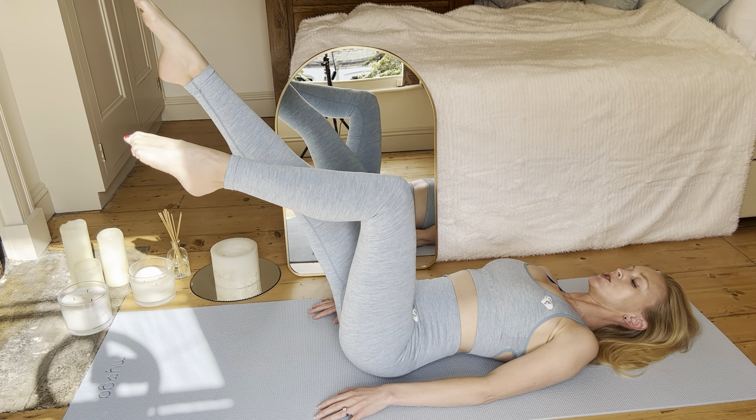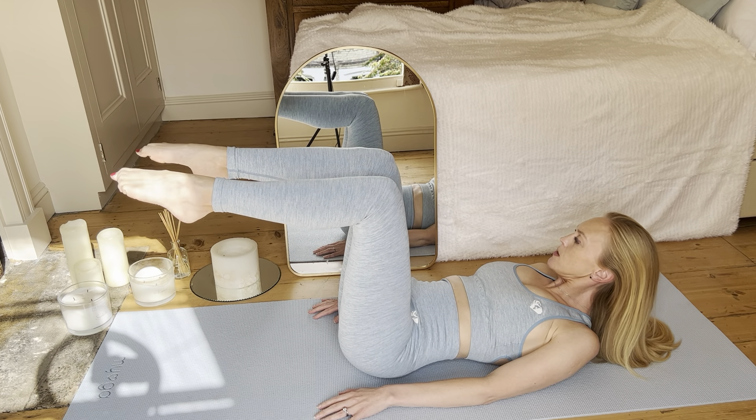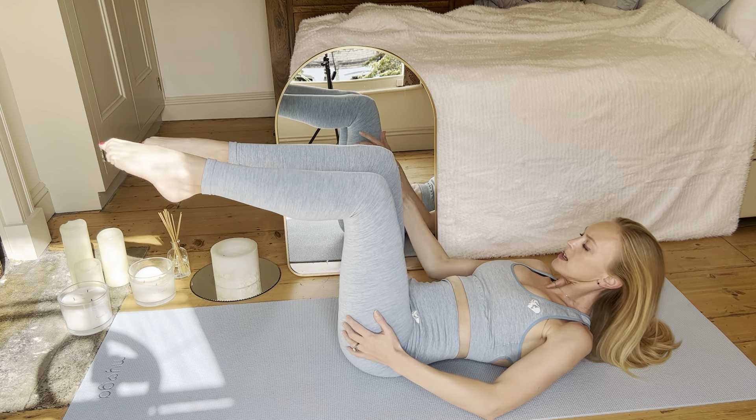Please engage in that deep lateral thoracic breathing. Really focus on those angles — it's that 90-degree angle. You can see sometimes mine are too high, so I need to check myself in the mirror.